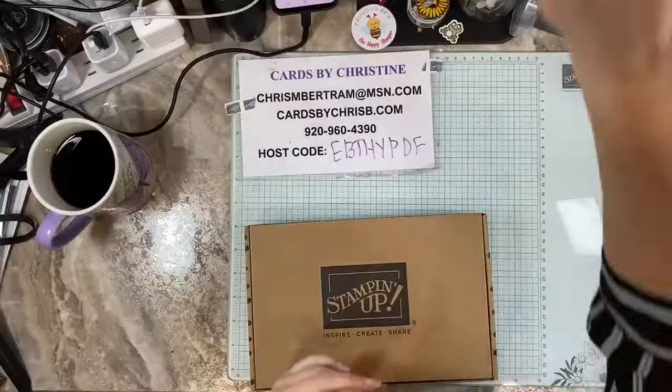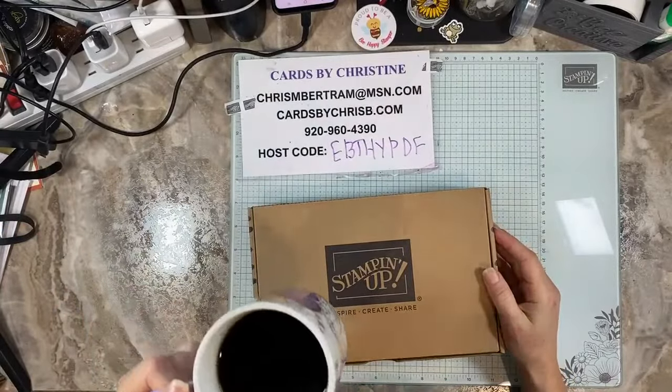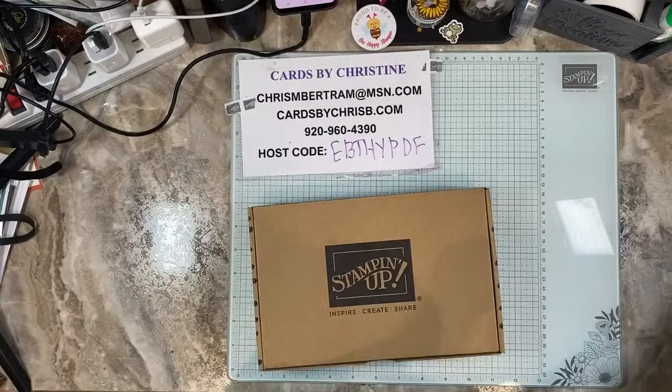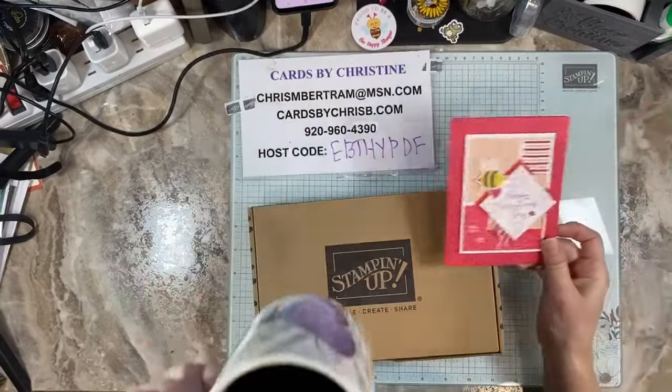So we're going to drop the camera down and get to it. I have coffee today — yay, it's morning! I'm still working on my coffee. The one drug that I'm addicted to is caffeine, can't deny that.